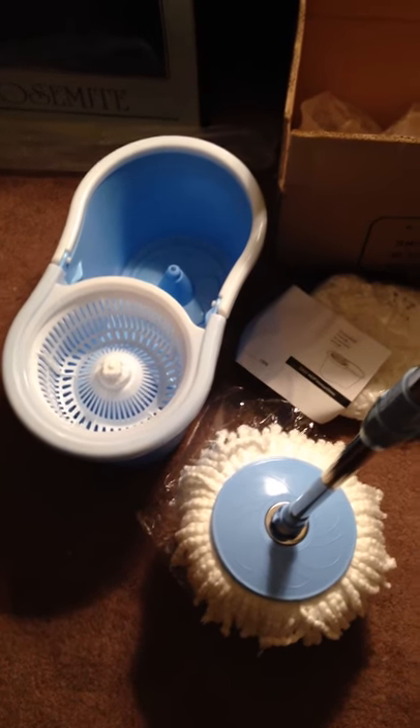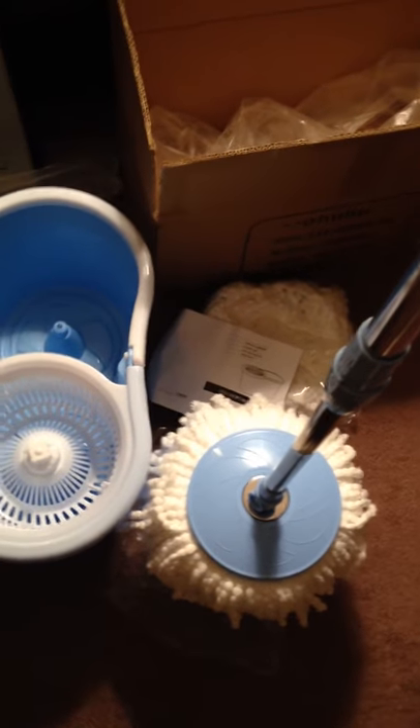This is the spin mop and bucket set and I'm going to try to demonstrate it, but it's going to be a little hard with trying to hold the phone at the same time.